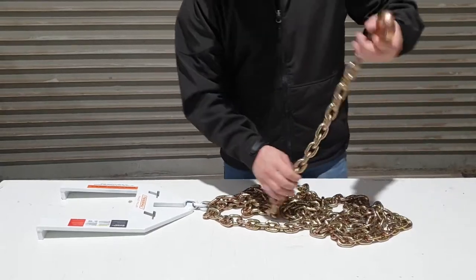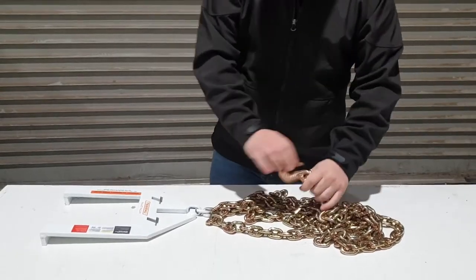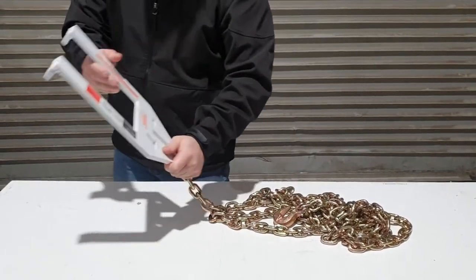Hook it around your forklift, back on itself. You've got yourself a loop. And then this side goes down to your forklift.